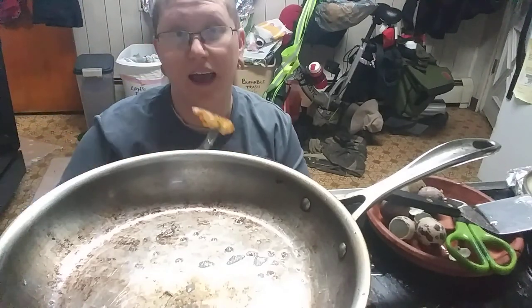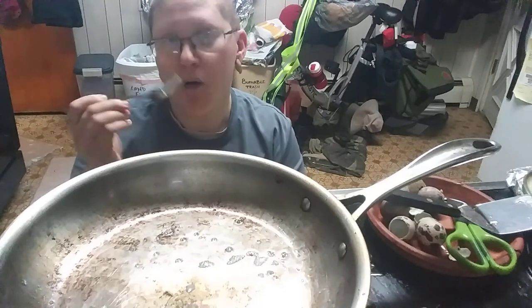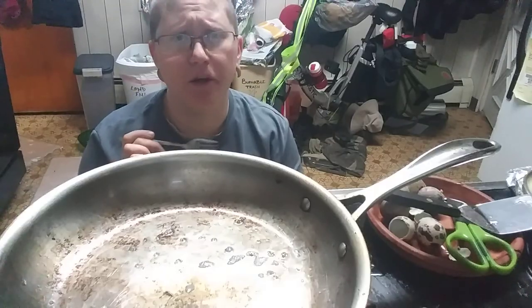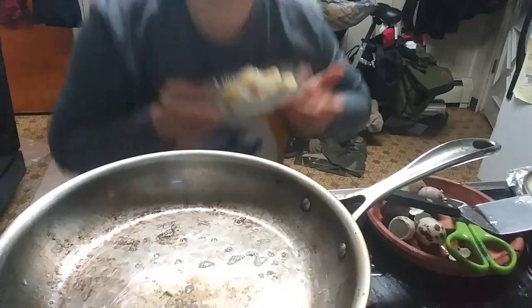I've eaten quail before, but I have never eaten their eggs, so this is a first. Mmm. That's really good. I'm gonna finish these - it's like the appetizer for my dinner, I guess. I guess that's useful to know. I have heard that quail eggs have compounds in them that help reduce asthma and allergies, so that's a nice thing. It can reduce allergies to grass specifically, which is excellent.